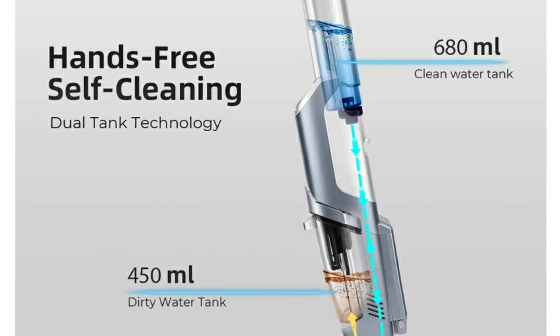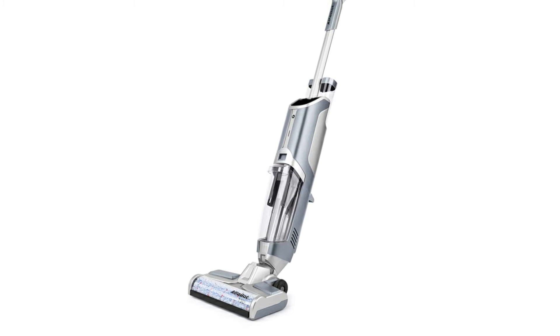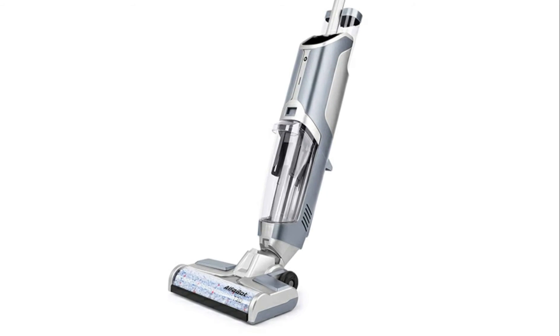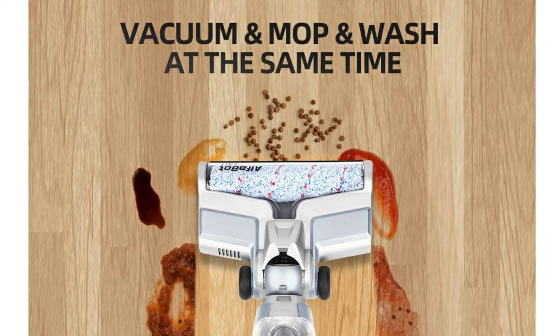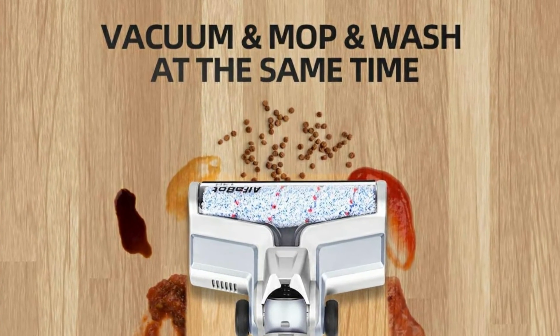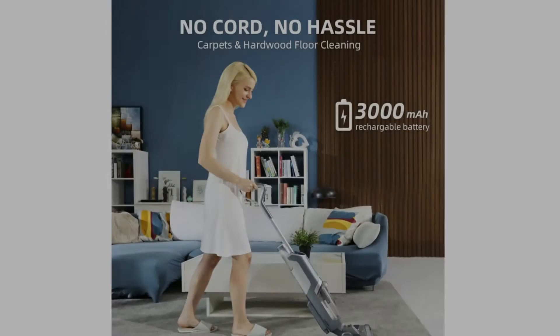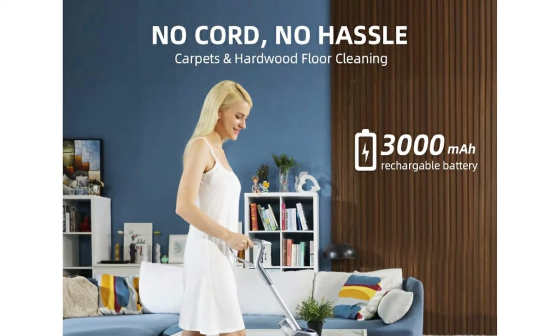The self-cleaning with dual tank technology — the T30 smart floor and carpet cleaner has a self-cleaning function with a single button press. It is not necessary to manually clean the roller brush, keeping your hands clean. The two-tank system keeps cleaning solution and dirty water separate to ensure you're always cleaning with a fresh mix of water and cleaner.